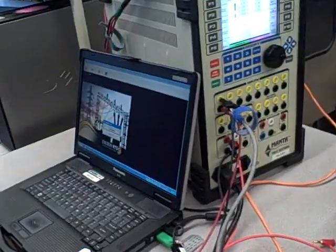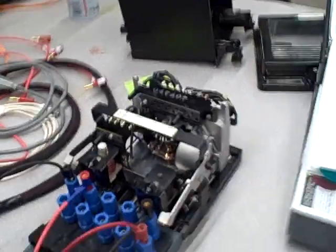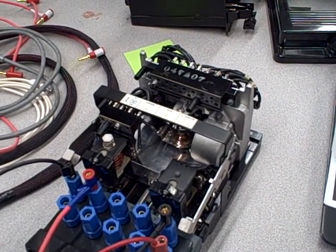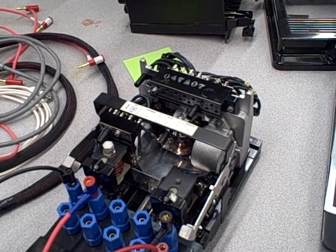We'll hit start. The Manta 5000 will generate the current to make the disc begin to rotate, and we'll measure how much time it takes to trip. It'll take a look and do its computing thing.